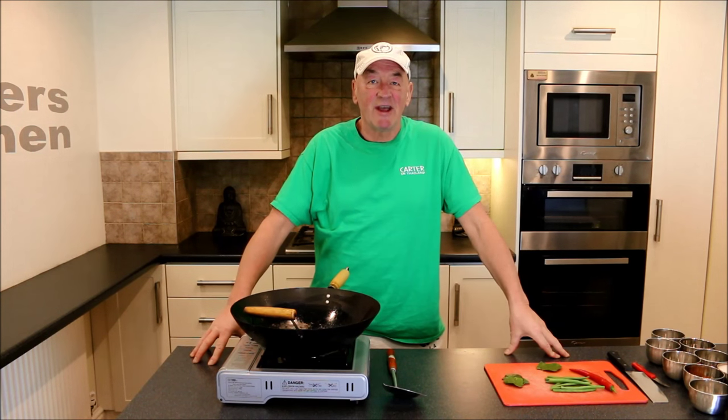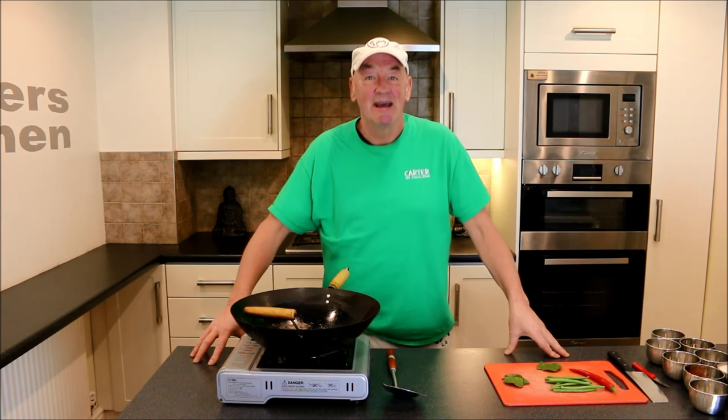Hello there, Geoff Carter here, and today we're cooking with Carter, live from Carter's Kitchen. And today I thought I'd make you one of the famous curries from Thailand. It's called Penangai.